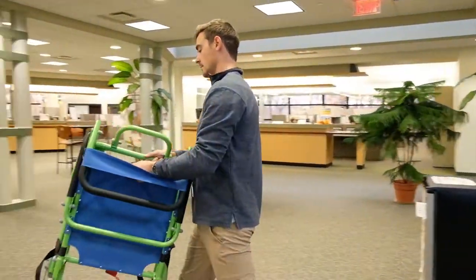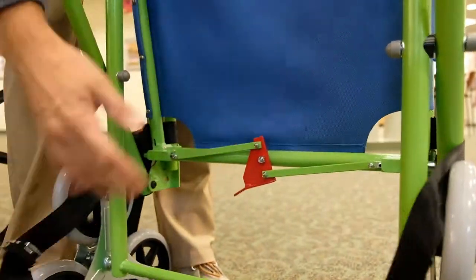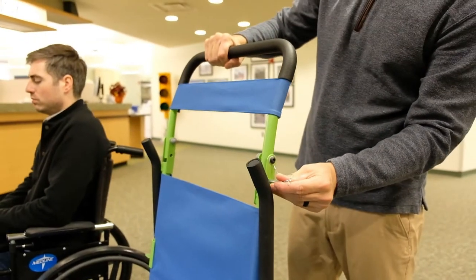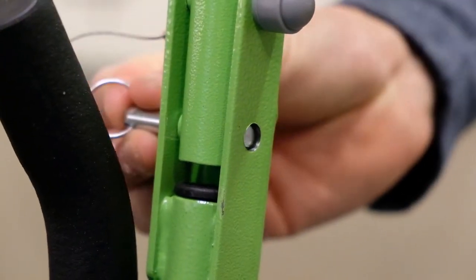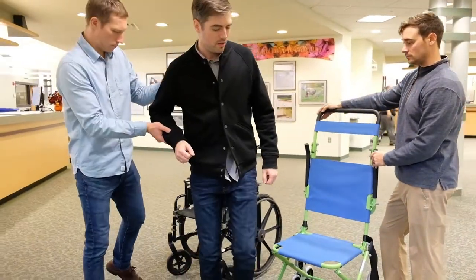Begin by removing the chair from its storage location and placing it on the ground. Undo the safety belt and let the straps fall to the sides. Unfold the seat and lift the handle upright, inserting the safety pins into each side to secure it in place. Transfer the person onto the seat according to your personal emergency evacuation plan.